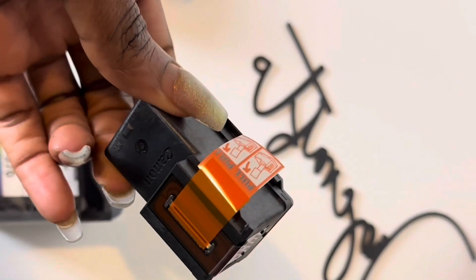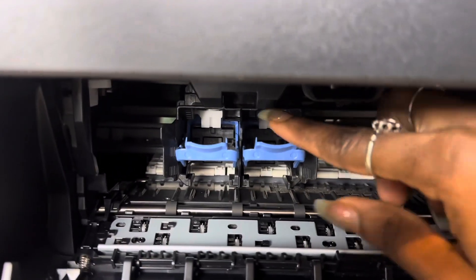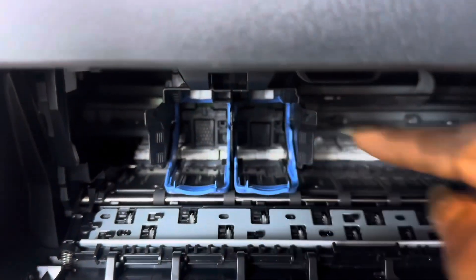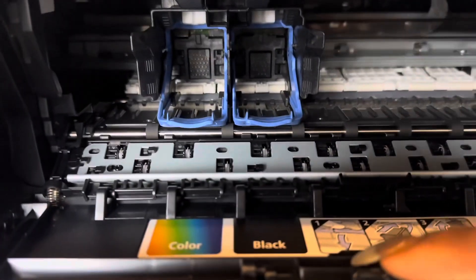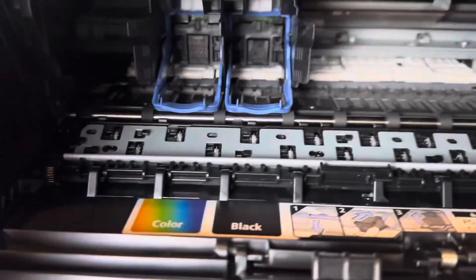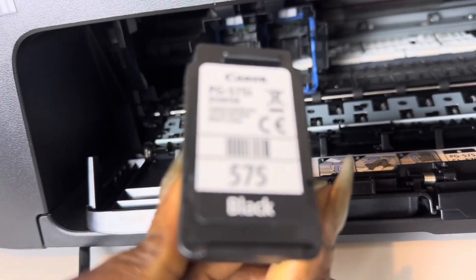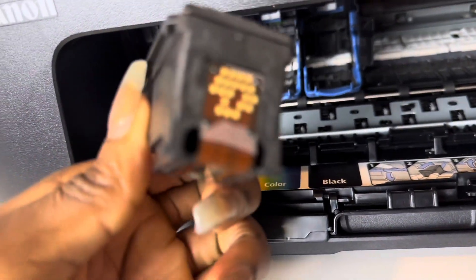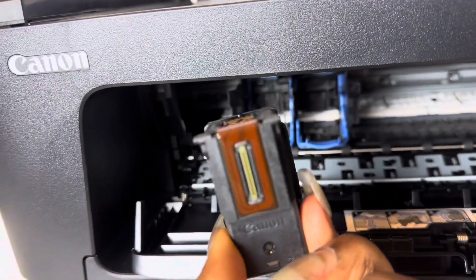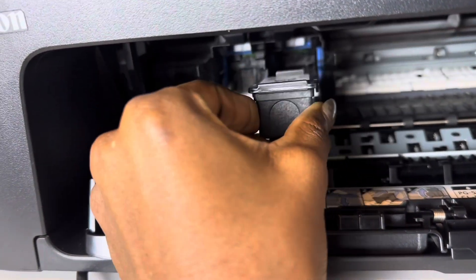You just pull out the covering very, very gently and then you install it into the slot where it's meant to stay. You just pull the slot down. Since we're installing the black, you put the black into the section where the black is supposed to be, facing forward. That part you were told not to touch — you put it facing into the printer, push it in, and then snap it back up.